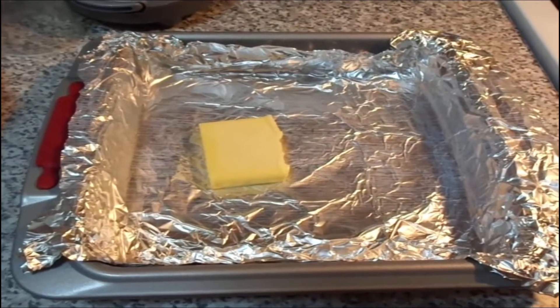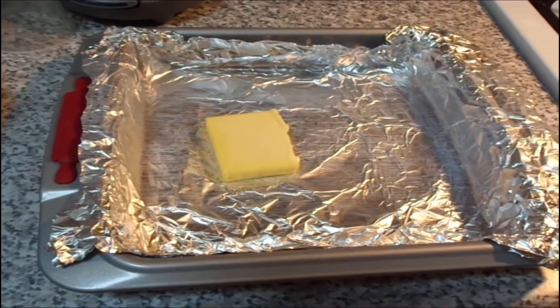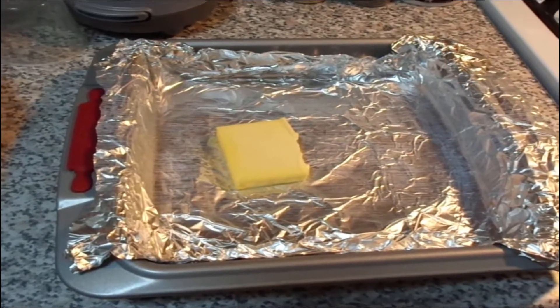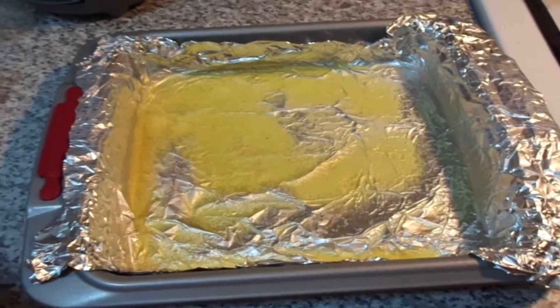He lines his tin foil and puts some butter in it — a slab of butter — and he melts it in the oven. When the butter is melted, we just lay the chicken on the pan.